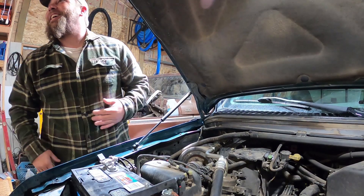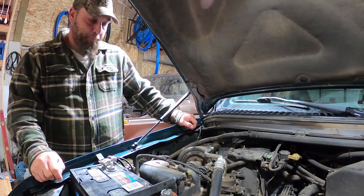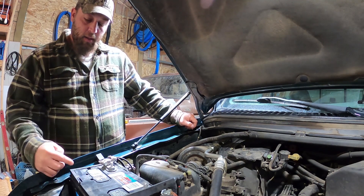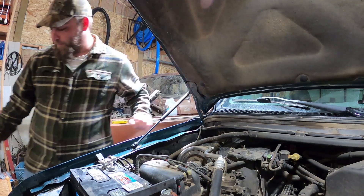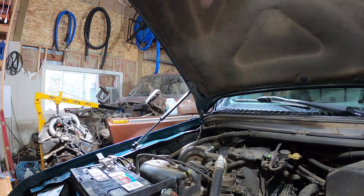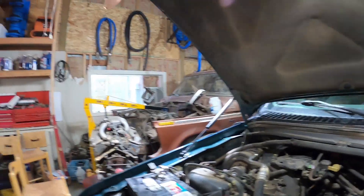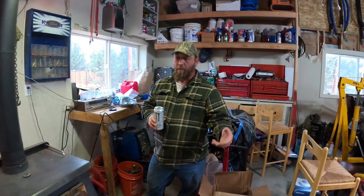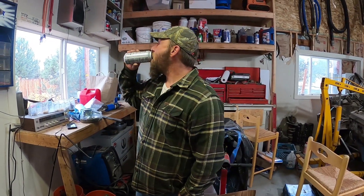Welcome back guys, we got it in the shop as you've seen on video. Before we get started with this project, go ahead and drop down below and hit that thumbs up — we talk and complain about it all the time but it really promotes our videos. We're trying to get back into the swing of things and it puts us in the algorithm — that's the biggest thing, it puts us inside that algorithm.